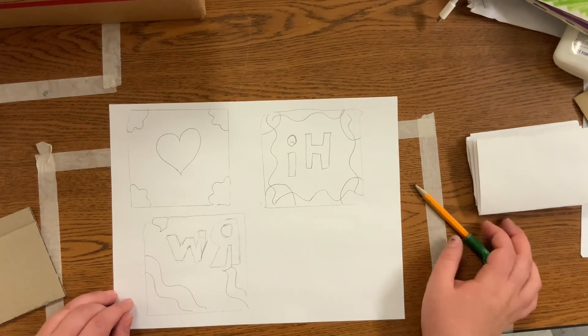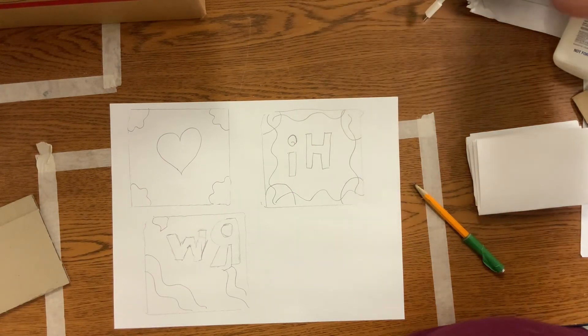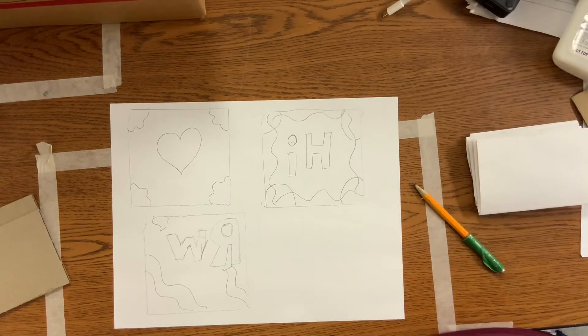So there we've got our concepts. Now we're going to decide on which one. I think I'm going to start with the heart one. Now I'm going to grab my piece of foam and figure out where I put that down.